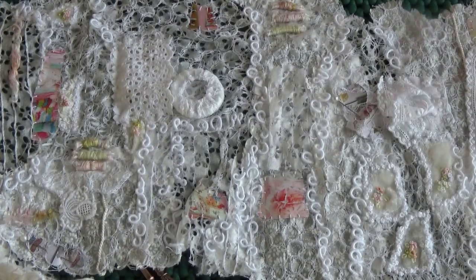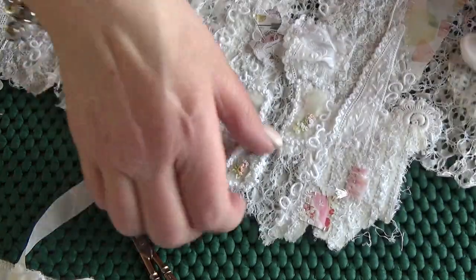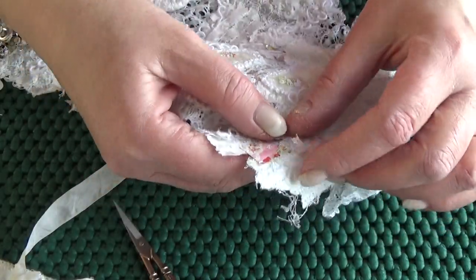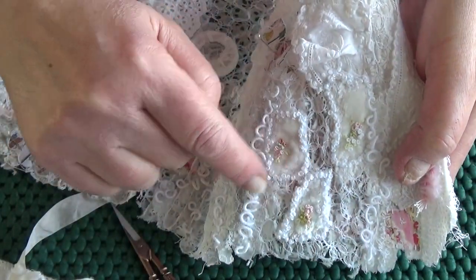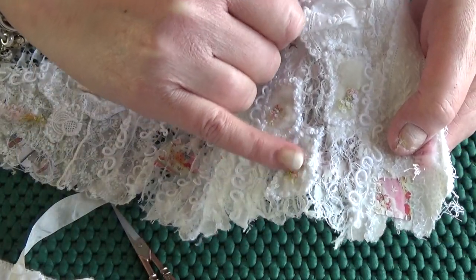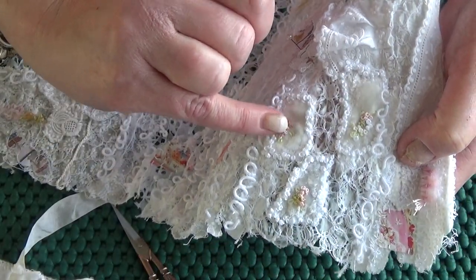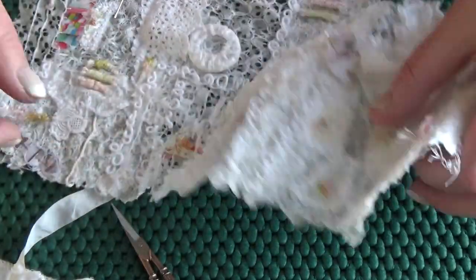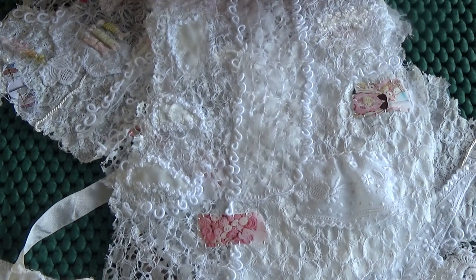I thought I'd do some little titivation on here so you haven't come for nothing. What I particularly like on this one is a tiny little area of fringe using the thread colors I've used in here. The silk velvet on this paper is edged with French knots, and in that space I've done some French knots in various colors — so this acts like a mini color reference. I'll do a little fringe there.